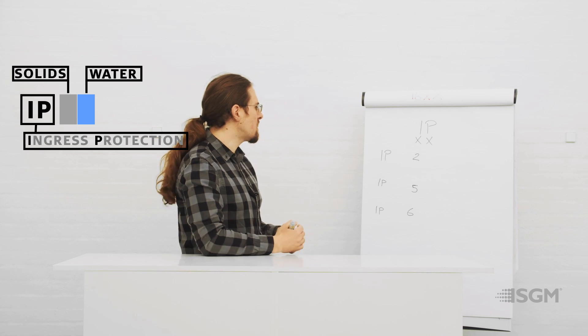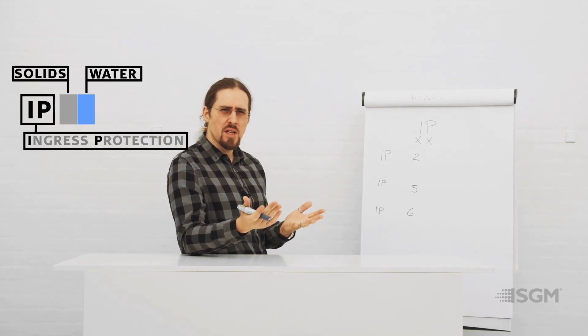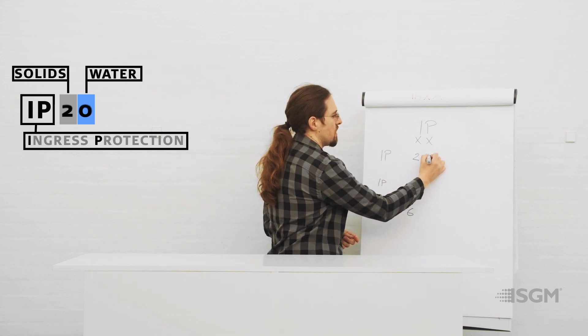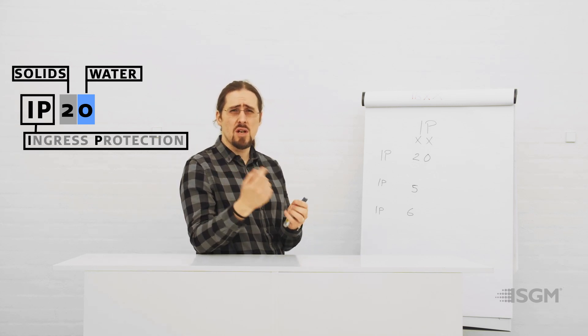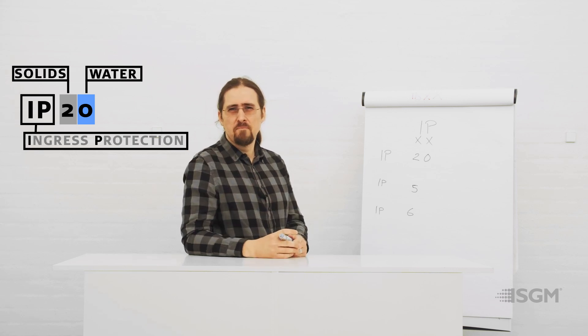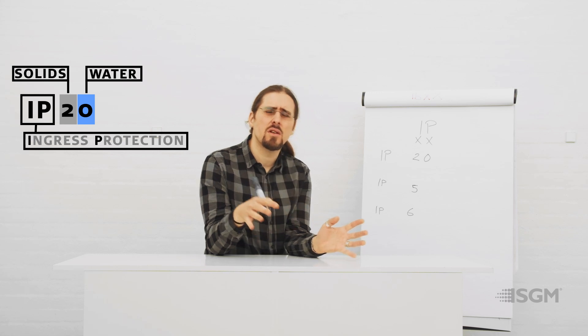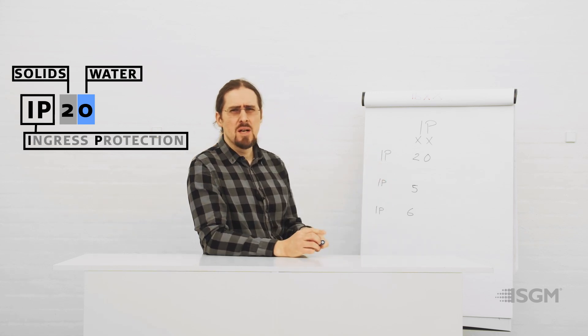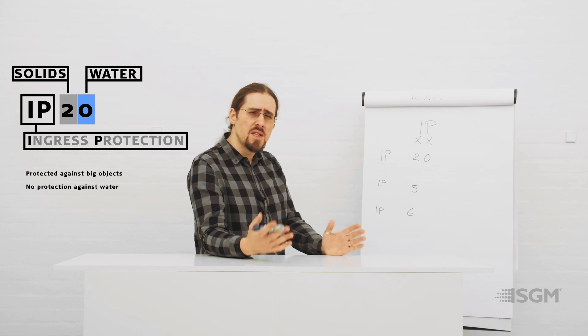There is also a second digit, related to humidity. The most common IP rating for lighting fixtures is IP20, where the first number is for safety — preventing a large external element like a finger, arm, cable, or accessory from getting inside and causing damage to the fixture or technician. The zero means there is no protection at all against humidity. This is fine for indoor environments, though you will need to open the fixture occasionally to clean it since dust will get inside.